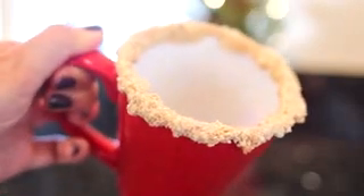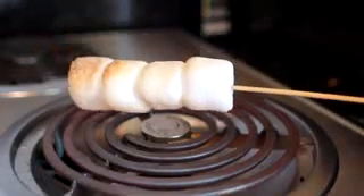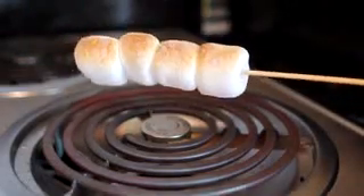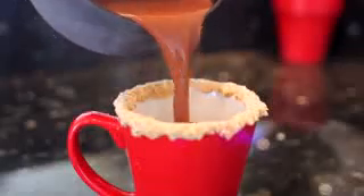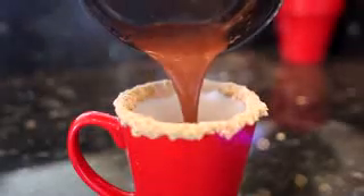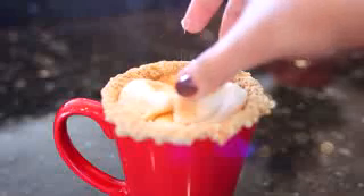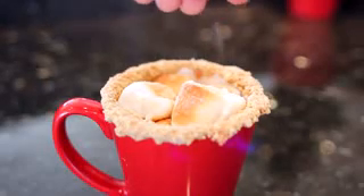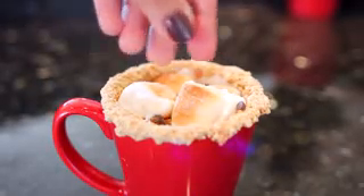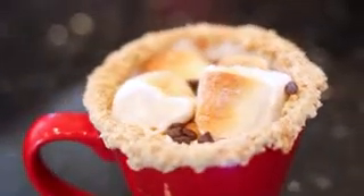Now it's time for the main event — the marshmallows! Since I'm not camping right now, I'm toasting them over my stove. A gas stove will also work, but they toast up pretty quickly so just keep an eye on them. Once your marshmallows are a nice golden brown color, grab your hot chocolate, pour it into your mug carefully, then add the marshmallows — look how ooey gooey they are! I'm also adding a little bit more graham cracker crumbs and some chocolate chips, though chocolate syrup would be awesome too.